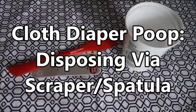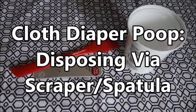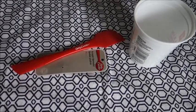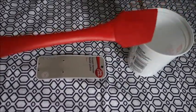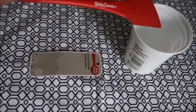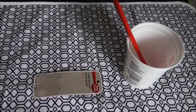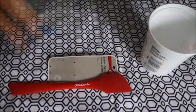Hi everyone, in this video I'm going to show you how to dispose cloth diaper poop using a poop scraper or a spatula as they call it. This is the one I got from a dollar store — it's just a really cheap spatula — and I usually keep it in an empty yogurt container so I can access it when I need it. I'll show you now how to use it for poop disposal.